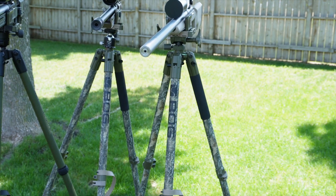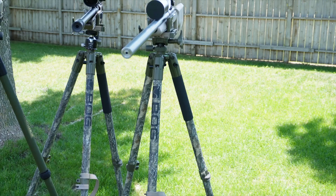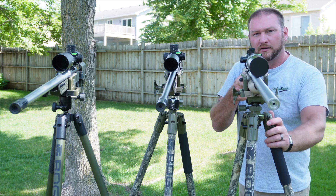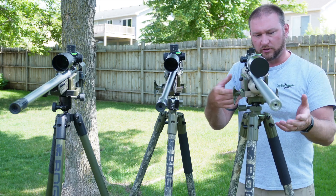The BOG Death Grip tripod is a very popular tripod in the sporting industry. You either have one or probably know someone who does. But the problem is with the original design — it allows you to correct for tilt and pan, but there's no mechanism to allow you to correct for angle.